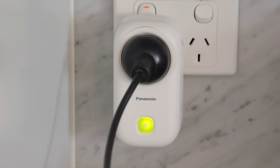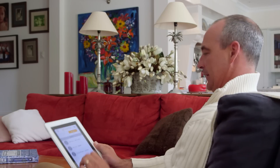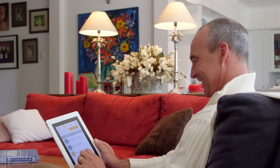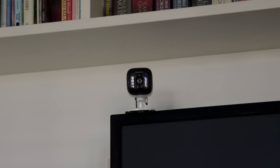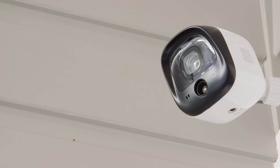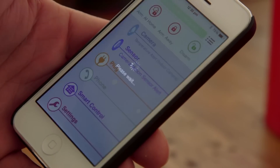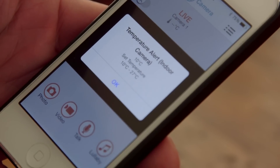Also contained in the kit is a smart plug, letting you use the app to turn on or off a light or any other device attached to the plug. Our advanced indoor and outdoor cameras detect intrusions in three ways: motion, sound and temperature changes. Try getting past that.